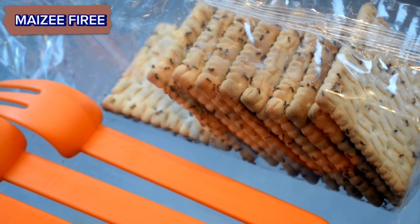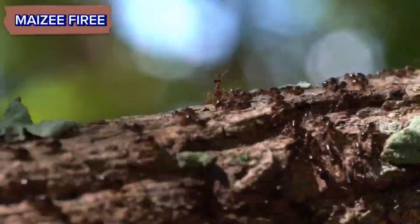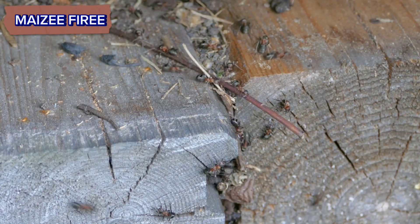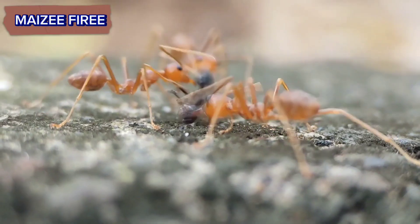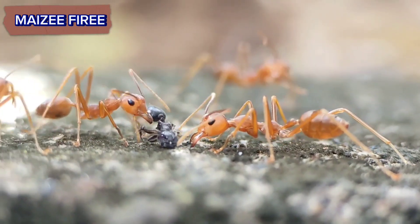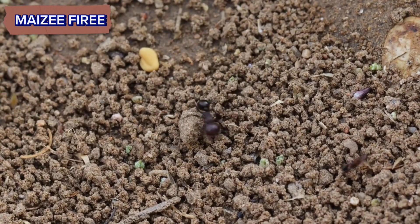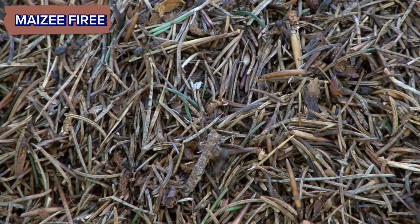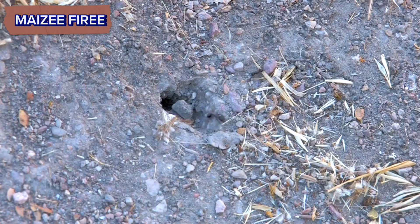Keep an eye on the population size and adjust accordingly. Step 9: Learn and enjoy. Creating an anthill at home can be a fascinating learning experience. Take the time to research the species of ants you have and learn about their behavior, social structure, and life cycle. Enjoy watching your ant colony thrive in their new environment. Remember to handle ants with care and respect their needs and natural behaviors. If you're unsure about any aspect of ant care, it's always a good idea to consult with experts or do further research.